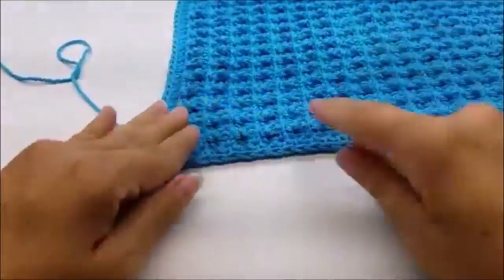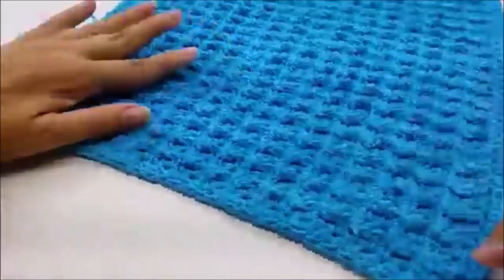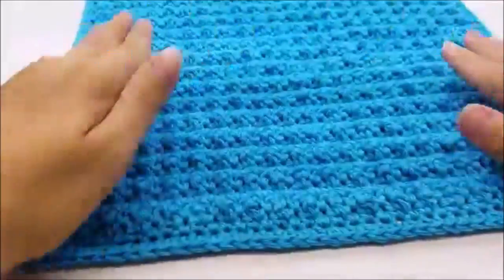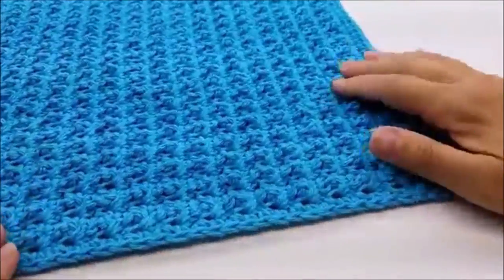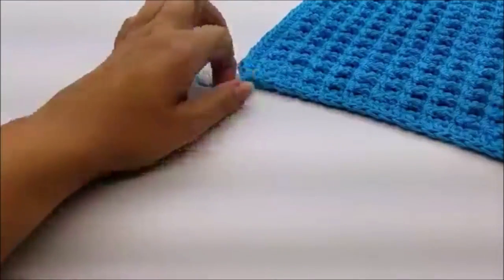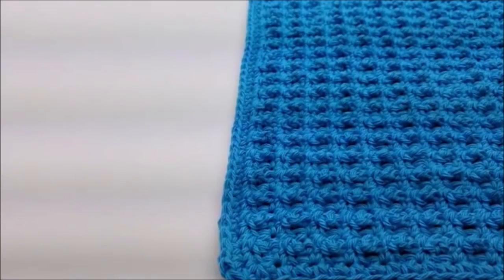The number of stitches you have around isn't really important because it could be different if you counted wrong or didn't space out the sides quite the same. As long as it's laying flat and looks nice and straight, that's all that matters. Now we're going to hide this tail — I'll get my yarn needle and go hide it from the back, just weaving it in quite a few times so it doesn't come undone.